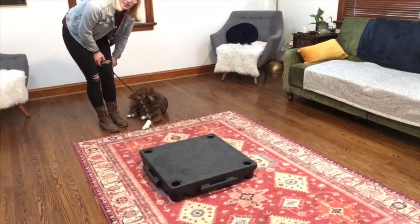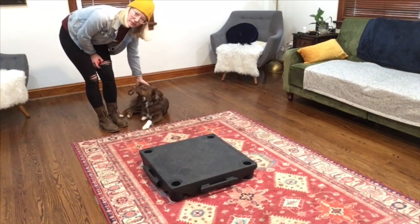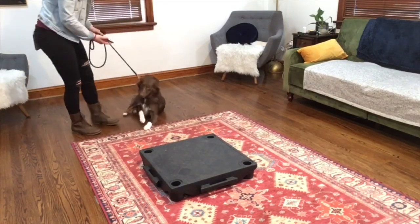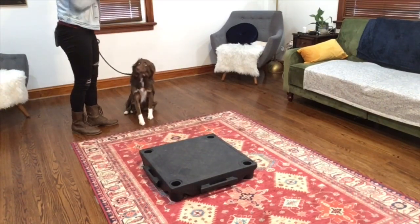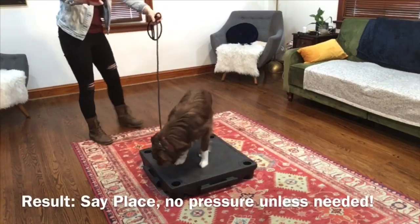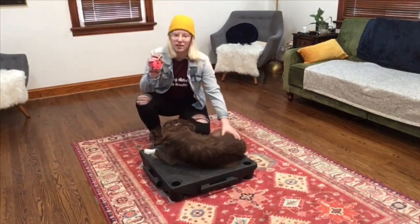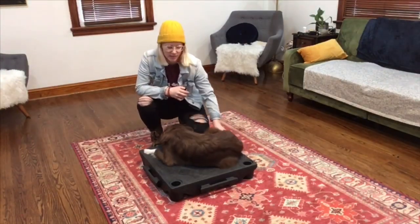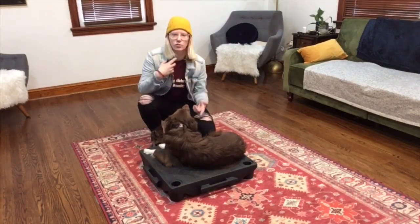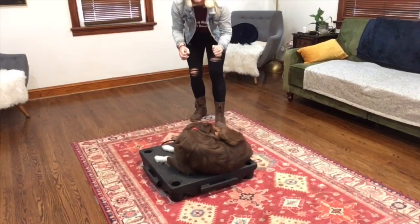In the final step, I'm going to say 'place' with no pressure — see what he does. If he needs more information and doesn't go straight to the placement, I will put the pressure on, probably just a tap though. Ready? Place. No pressure. Good. But we do always have the e-collar as a backup in case he needs more information. And we're not doing repetitions that fast in between — we want to put them on place and let them sit for a while so they don't anticipate getting up immediately.